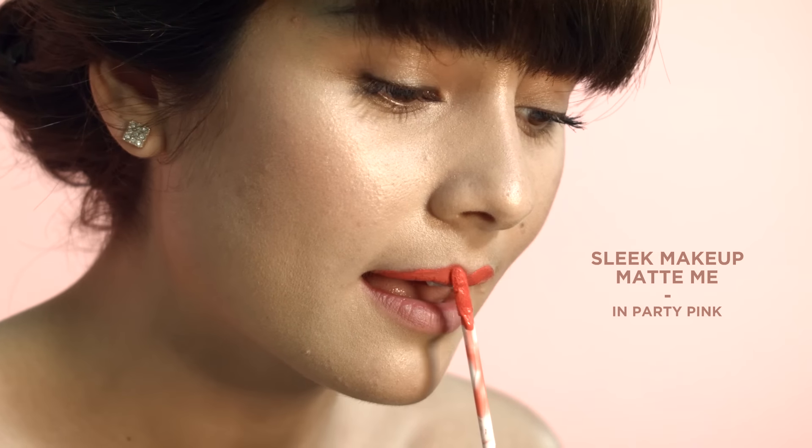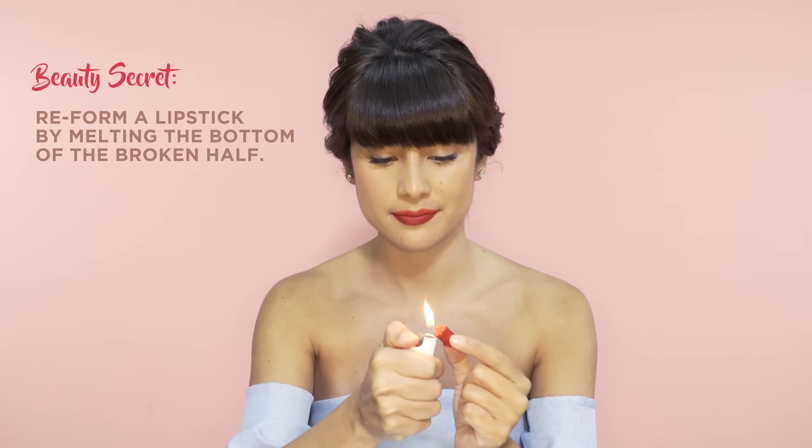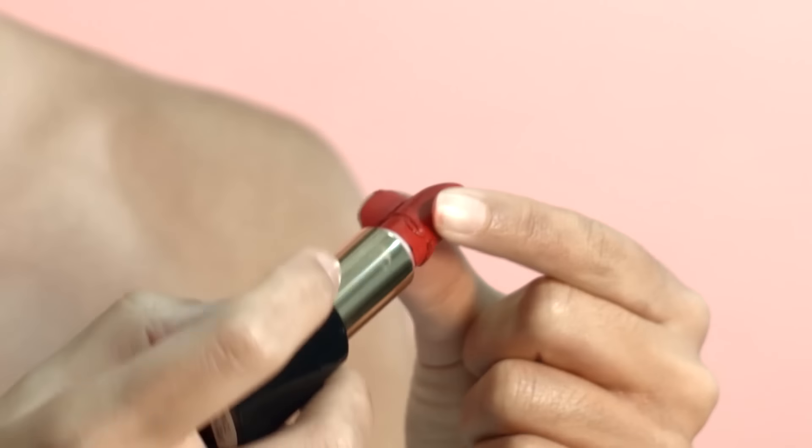If you want another lip look that plays with multiple colors, a two-tone lipstick look is great too. Now, what if your lipstick breaks while you're doing this look? It can happen if you apply too much pressure onto the lipstick. But don't panic — all you need to do is get a lighter and gently melt the broken part of the lipstick, then apply it back onto the rest of the lipstick. Keep it in your freezer for a couple of hours and your lipstick should be as good as new.